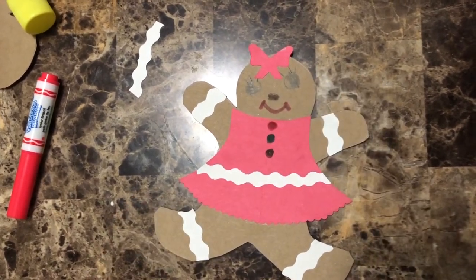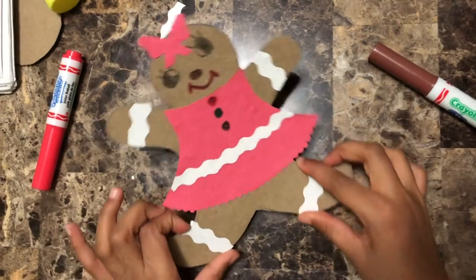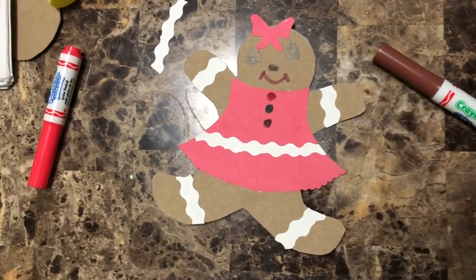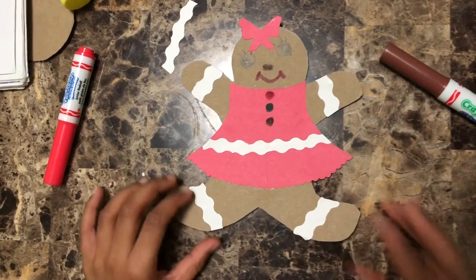Doesn't she look so cute? This is our gingerbread girl! I hope you guys like this — isn't it so cute? Follow this video — this is why I made this little craft for you guys, so you can follow along and make it too.